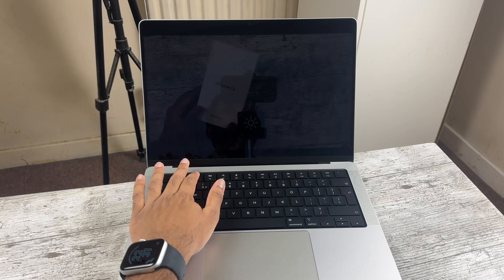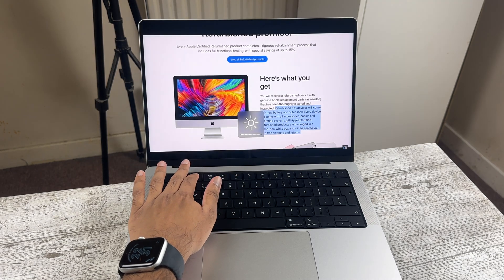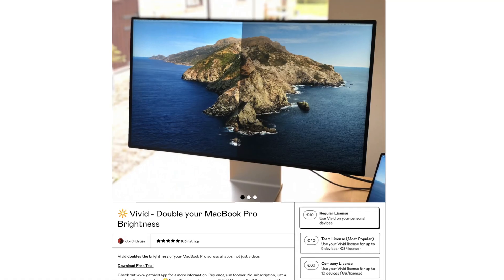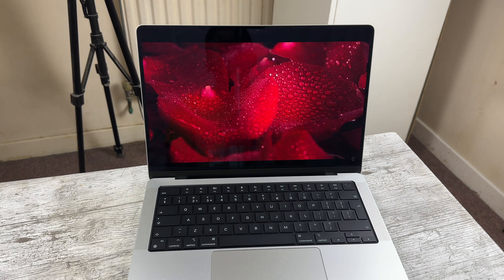Moving on to the display, there is really only one difference: the newer M3 has 600 nits of brightness for SDR content compared to 500 nits on the M2 Pro. This won't make a massive difference, and there are plenty of ways to unlock the 4,000 nits this display offers. Don't be swayed by the M3 for the slightly higher brightness — at the end of the day, both machines have the best mini-LED panels on the market.